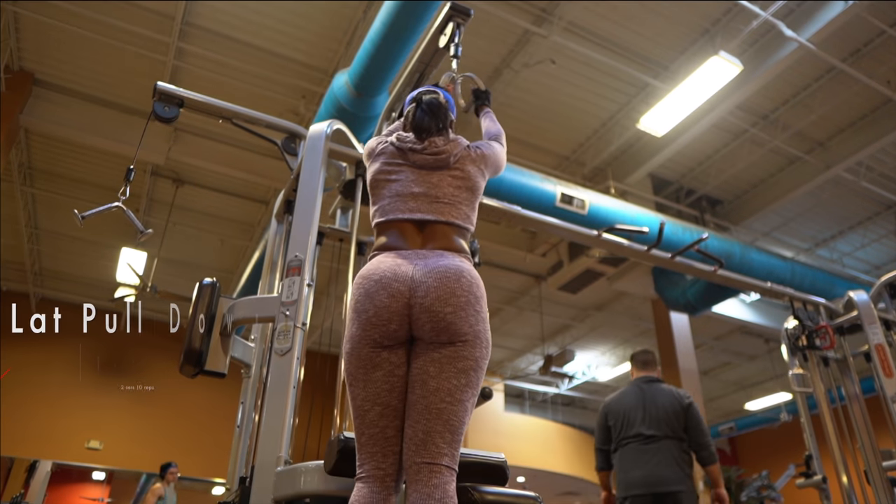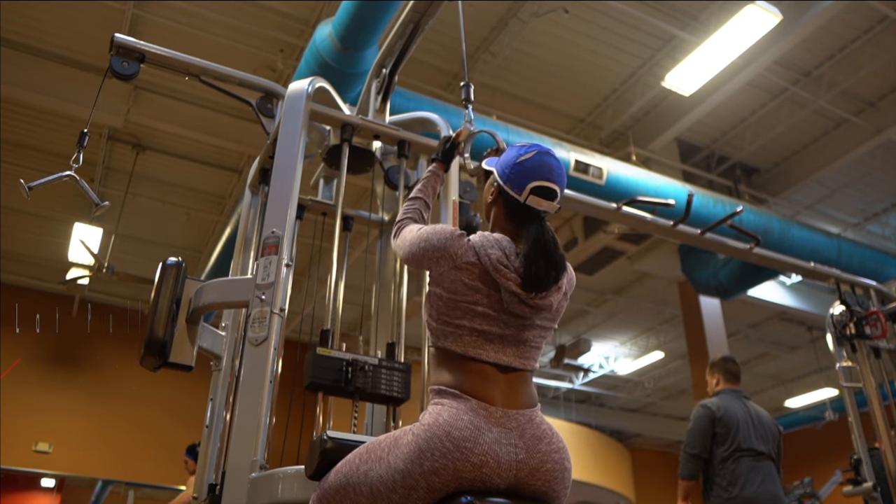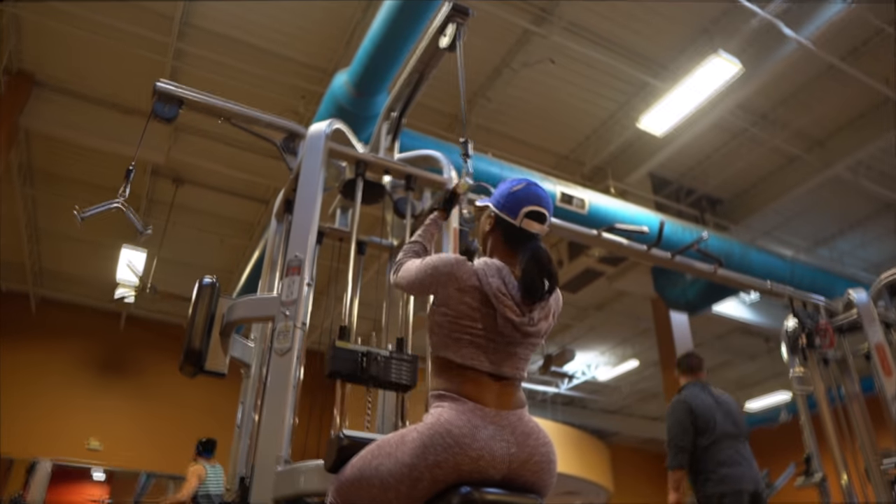I'm still performing a lat pulldown but with a V-bar instead. This still targets my lats and my back — it's just incorporating a different bar.